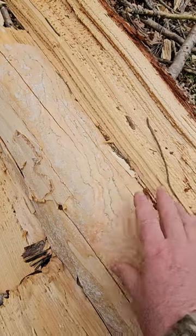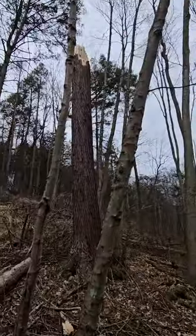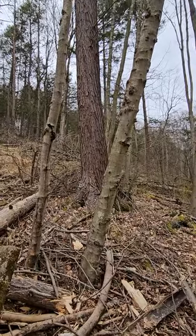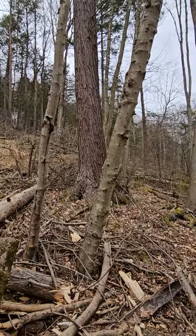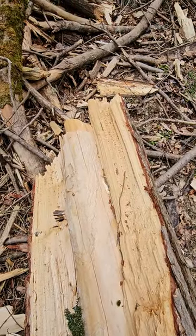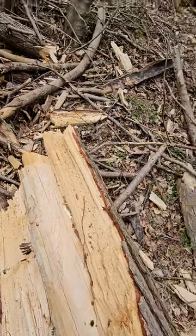It weakens the wood so that in the wind it snaps off. You might think that's a perfectly good tree, but when you put it through the sawmill it might fall apart just like it did here. So that's the problem with the woolly adelgid — eventually these trees will all be dead.